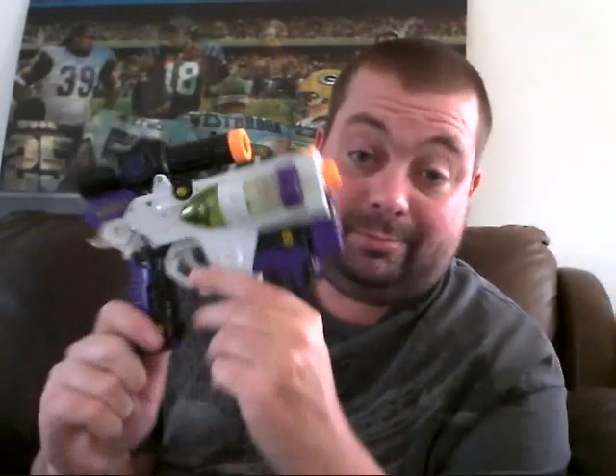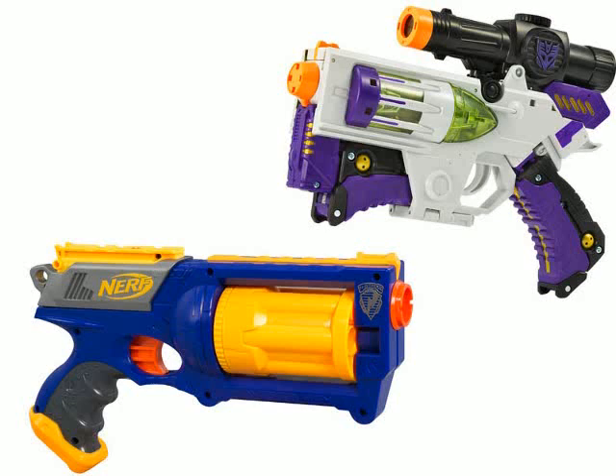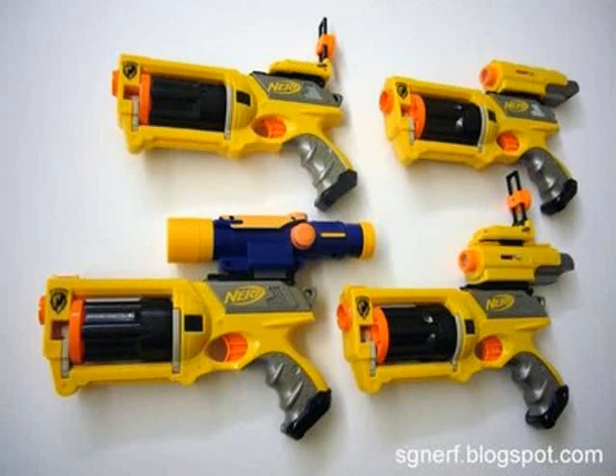A freaking Nerf gun — that's what this alt mode is. This is the Nerf Maverick toy, the Nerf gun. It's almost spot on, looks just like this thing. Absolutely is what this is supposed to be. Just hilarious that they turned Megatron into a Nerf gun. Here is a lineup of variations of the Maverick Nerf gun, and the one in the bottom left corner even has the scope — it's identical to Megatron's scope.